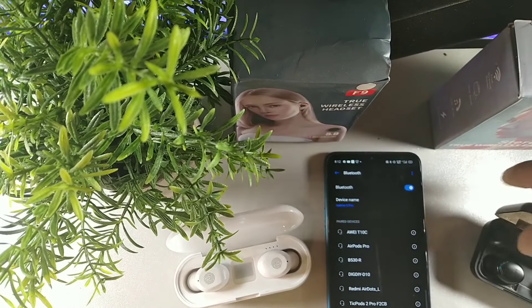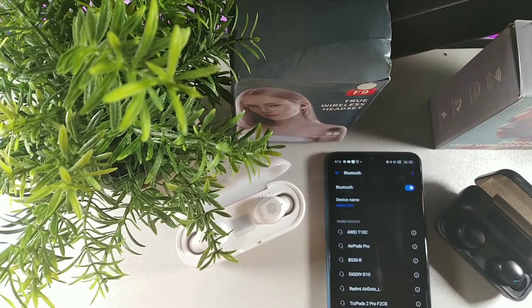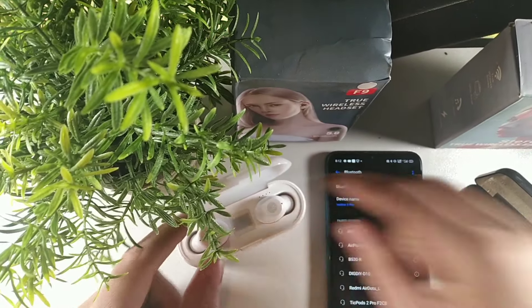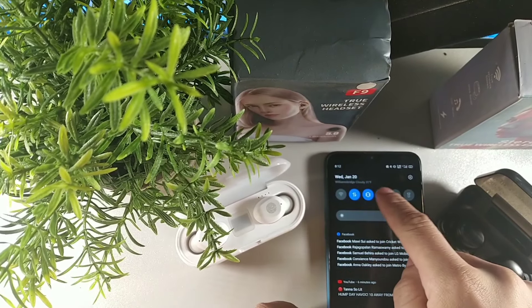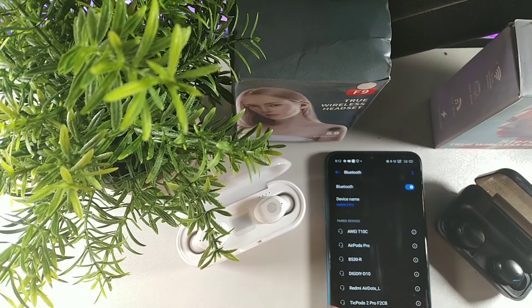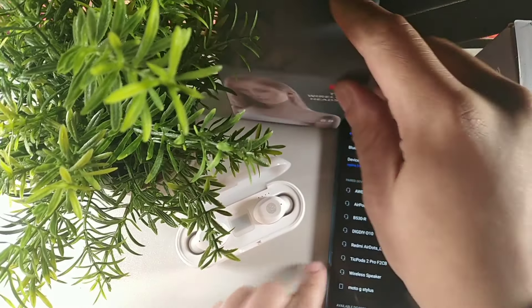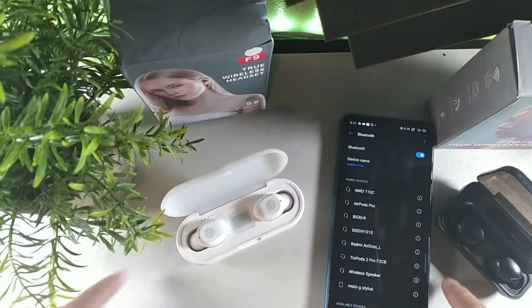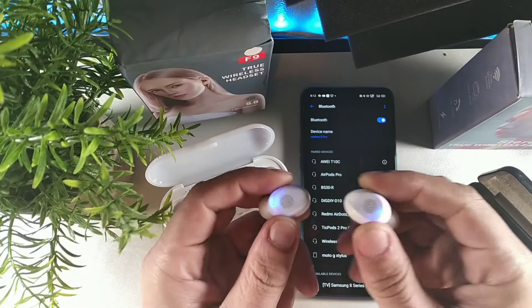You want to have each earbud ready to pair. On Android devices, what happens is it automatically pairs once you pull them out of the case. Let me show you what I mean - I'm pulling out the earbuds right here.